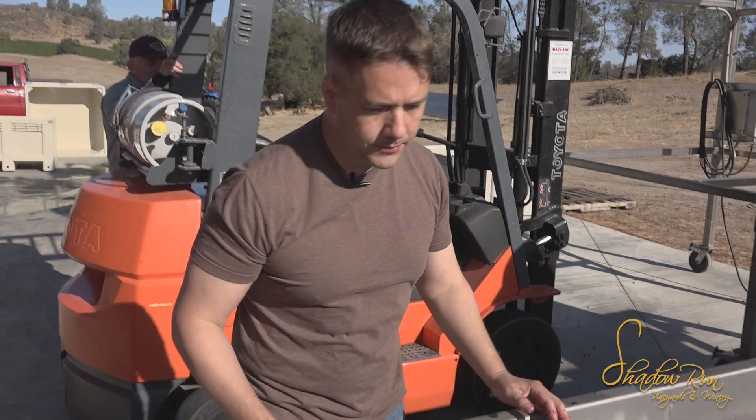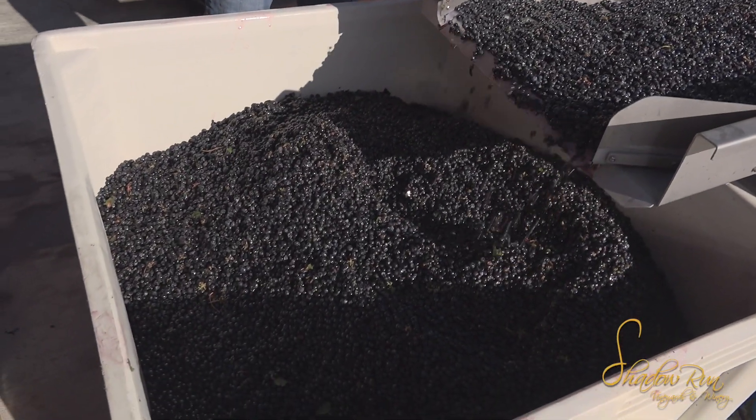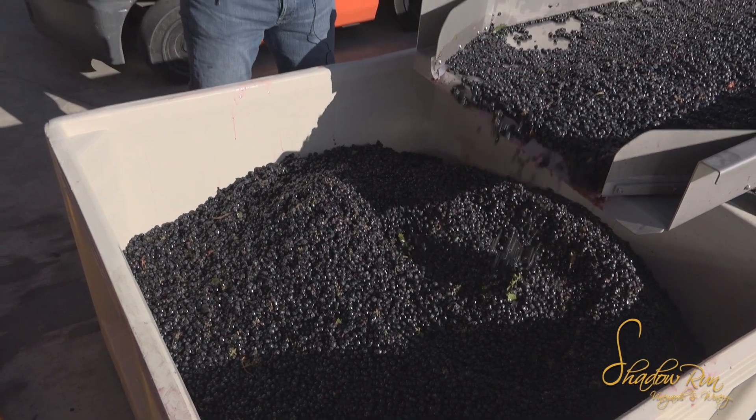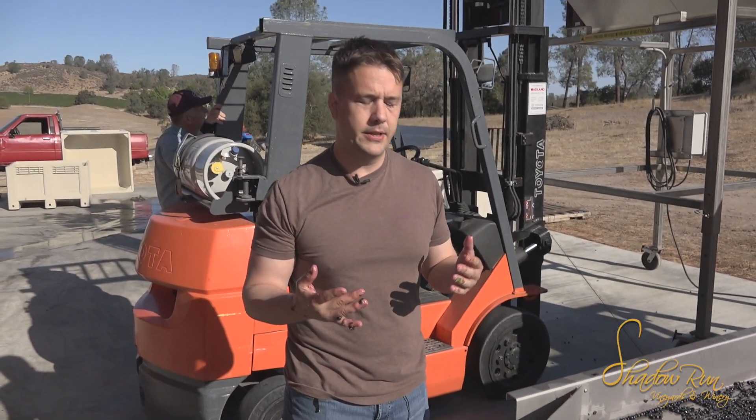So this is about full. We're going to hit it with SO2, which means we're going to apply something that stops the native yeast from doing their thing and knocks back any bacteria that might be in there.